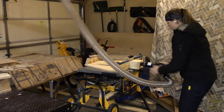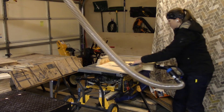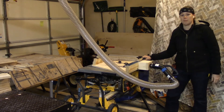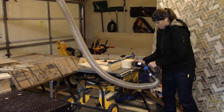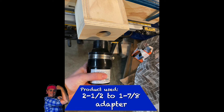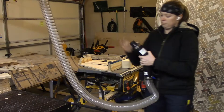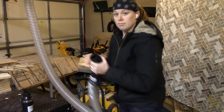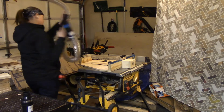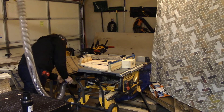Now that we're done vacuuming the floor, we can easily connect this to my crosscut sled that's homemade, and now I can use it on my table saw. I'm using another one of those swivel adapters along with a 1 and 7/8 inch adapter that works with all my shop vac accessory hoses. And now that we're done with the crosscut sled, I can remove the adapter and with my handle I can connect it directly to the back of the table saw.